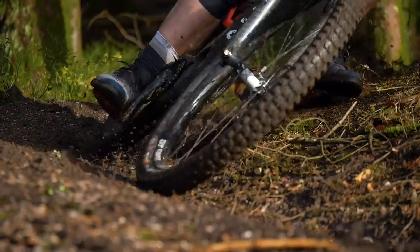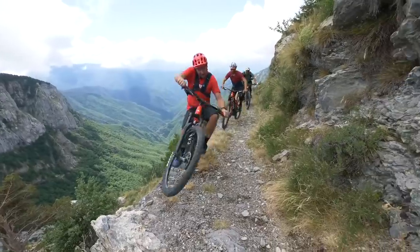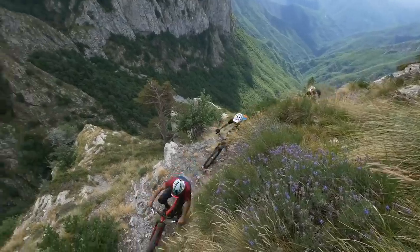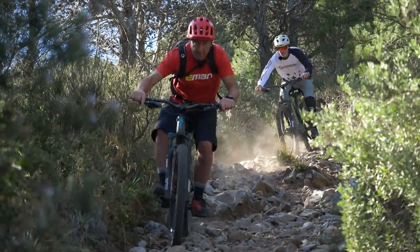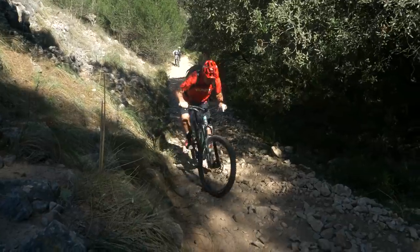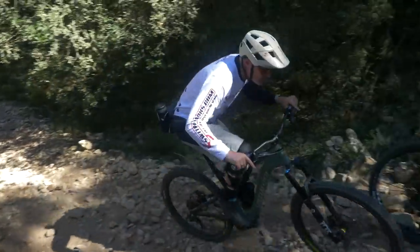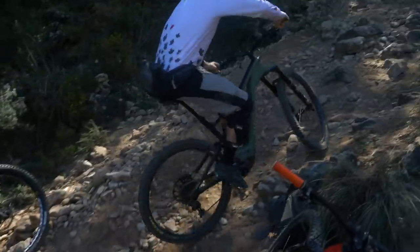Now, before we move on to the Levo SL, I just want to say that most of us actually do tend to tune out the sound of the motor and tend to focus on other things, such as the tire ripping into the soil, or your heart rate as you're cresting an alpine terra climb, or maybe the sound of your bike as you're thundering through some of the best Mediterranean limestone. But what about the Levo SL? We've just recently done a feature on the Levo versus the Levo SL, so it's actually going to be really interesting to compare the sound of the two bikes.